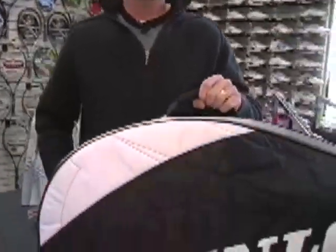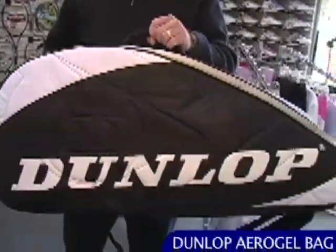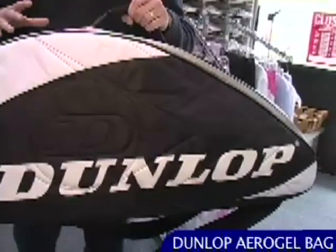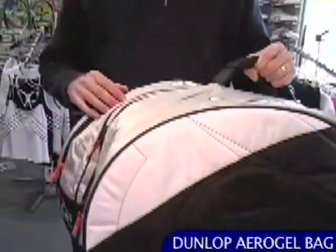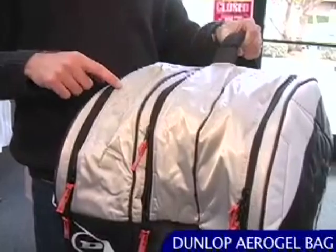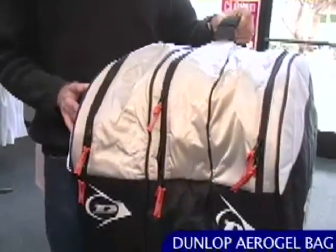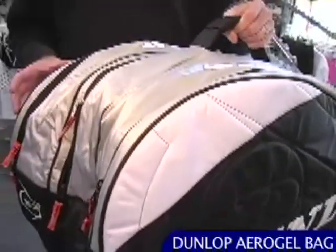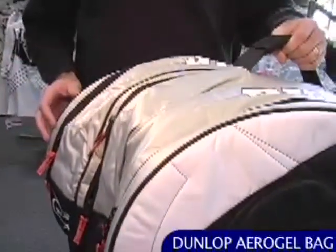Taking a look now at some bags. This is a new bag line from Dunlop called the Aerogel bag line, supporting the Aerogel line of rackets. This is the largest of the thermo racket bags — a 10 pack. It features thermo guard protection on the outer two pockets, so the pockets are insulated. If you leave your rackets in the trunk of your car on a hot day, they're not going to get damaged — this bag will protect them from extreme temperatures.